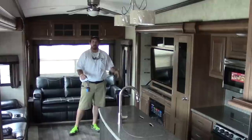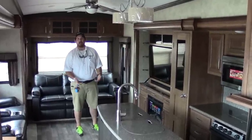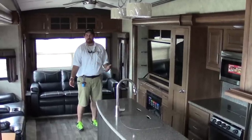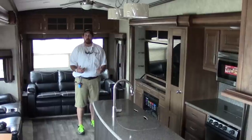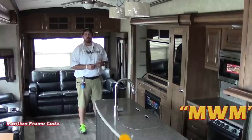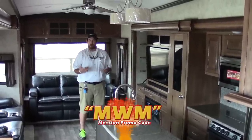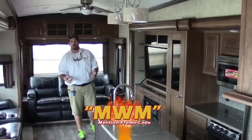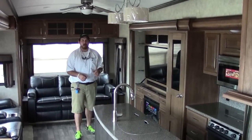It doesn't get much better than this 2016 Montana 3611. Thank you for going through this coach with me — it's a beautiful 2016 Keystone Montana 3611 Rear Living. Once again, my name is Mo, out here at Holiday World of Katy. Best way to reach us is by telephone: 281-371-7200. Please use my name Mo, M-O, or the promo code MWM at the bottom of the screen to access some great specials. Give me a shout — love to hear from you, and happy RVing!